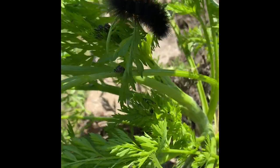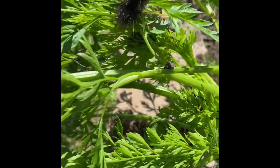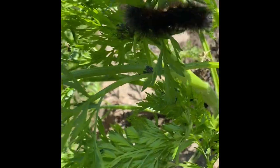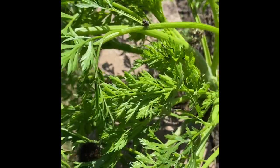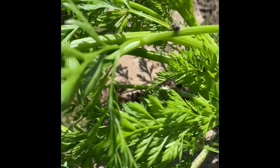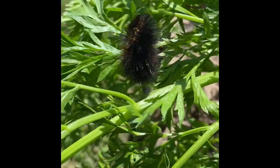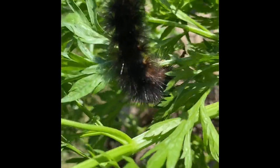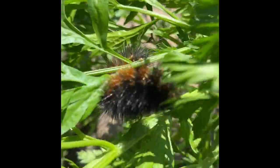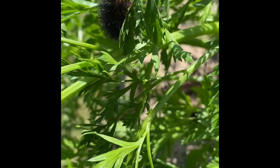This is a woolly bear. We just looked it up and Googled it. When you Google what caterpillars eat carrots, what comes up is swallowtail butterflies — but this is definitely not a swallowtail. Most fuzzy caterpillars, when they go through metamorphosis, the adult stage is a moth. This woolly bear caterpillar is going to turn into a tiger moth. I'll try to find a picture and add it to this video garden tour.